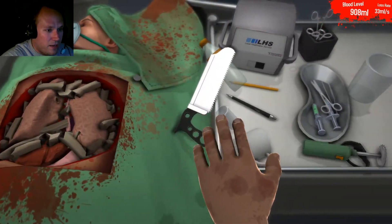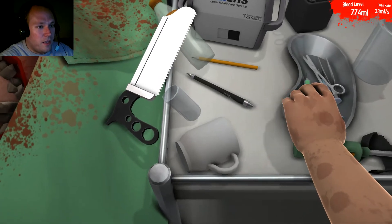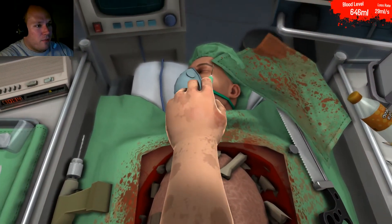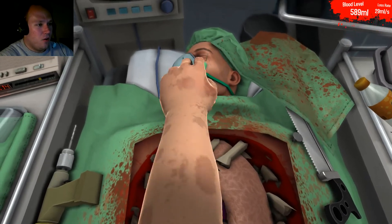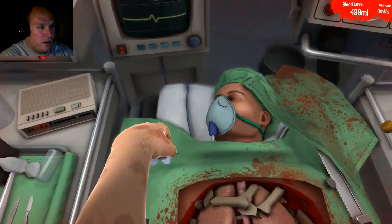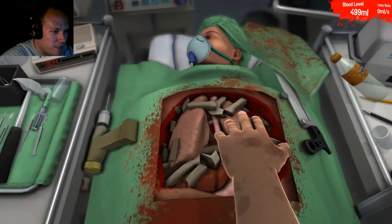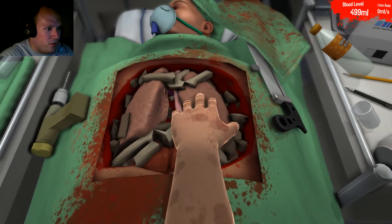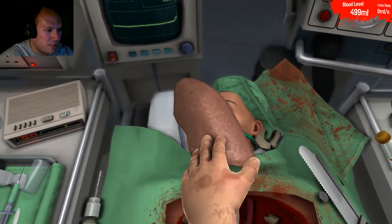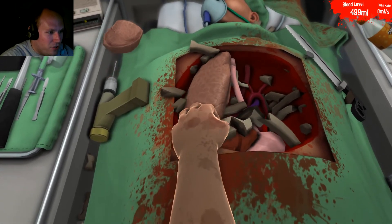We need that medicine — prick him again. The patient will be just fine. Now he's got enough blood to make it through the rest of the surgery. So what we're going to do is grab all of the junk that was in the way and put it aside. He won't be needing any of these things, I assure you of that.